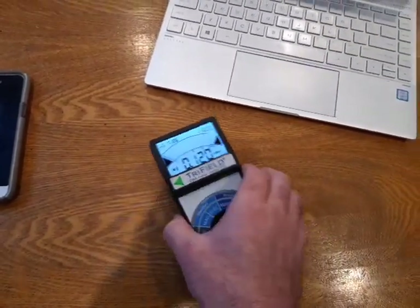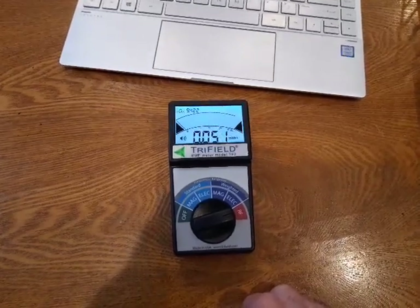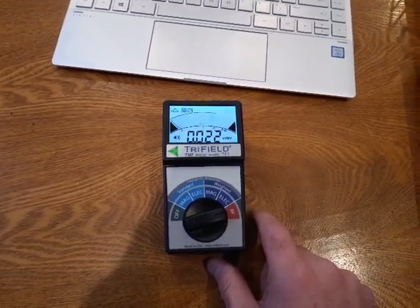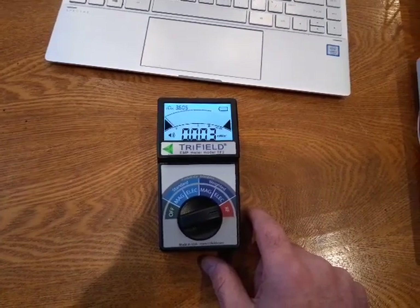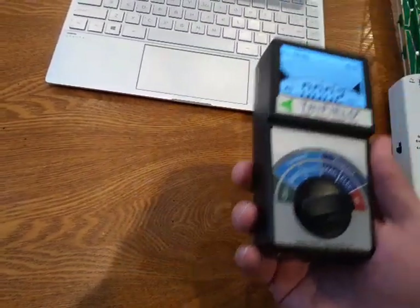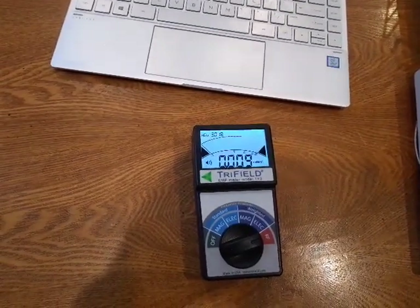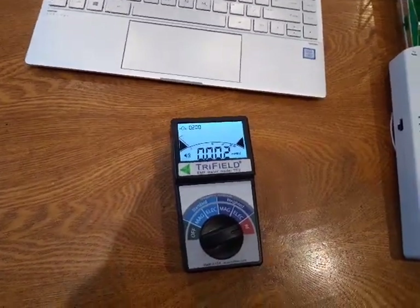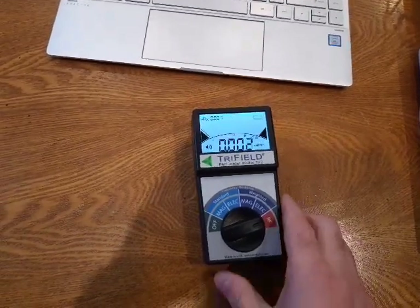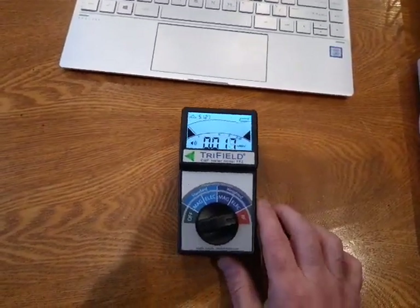All in all, I think this meter — it's half the price and measures all three things. I don't think you can do any better. You would still want to get the Graham Stetzer meter so you can plug it into the circuit and get a true reading on dirty electricity. You can pick up dirty electricity with this meter, but the Graham Stetzer meter will tell you what's in the live circuit and show you the difference when you put the filter in. But this will show you those kinds of things in electronic devices really well. I hope that helped.